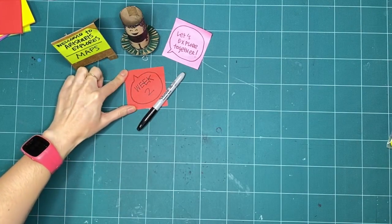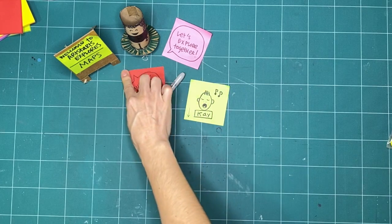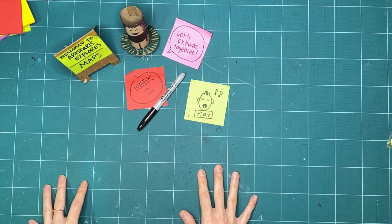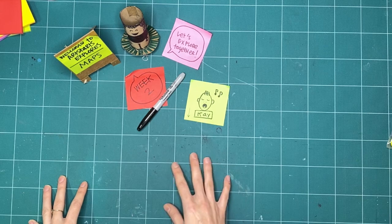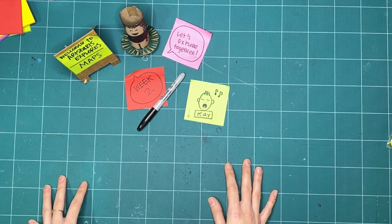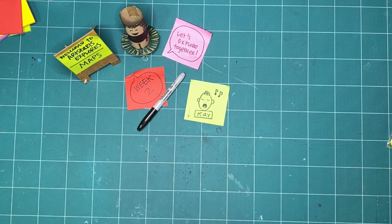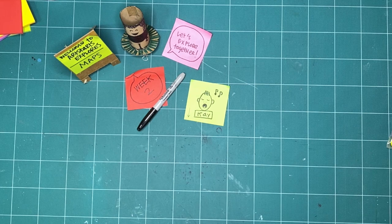Good morning everyone and welcome to week two of Art Starts Explores Maps. My name is Kay Slater and I'm making with you for the second week in a row as we explore maps together. Last week we explored maps as they related to building a fantasy world - as a tool to help you plan a story, a map that could be the base of a board game, or just a fun exercise where you get to imagine and create a fantasy world. If you missed last week, you can check out all of our previous Explores online at artstarts.com/explores-online, on our YouTube channel, or on Facebook.